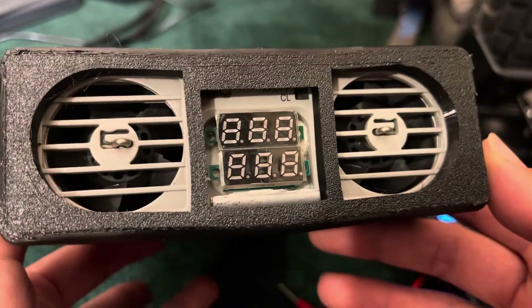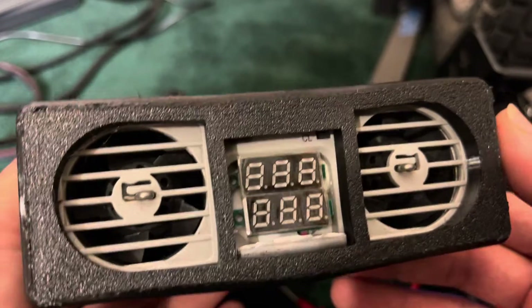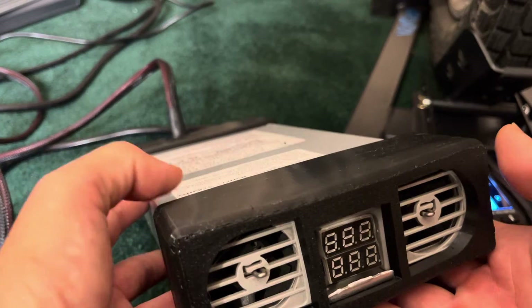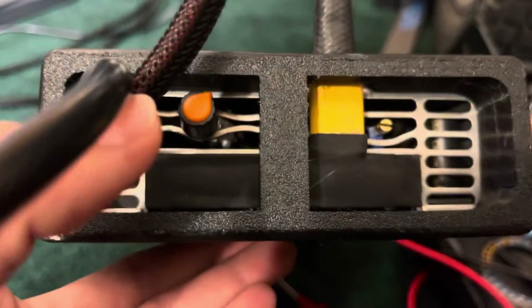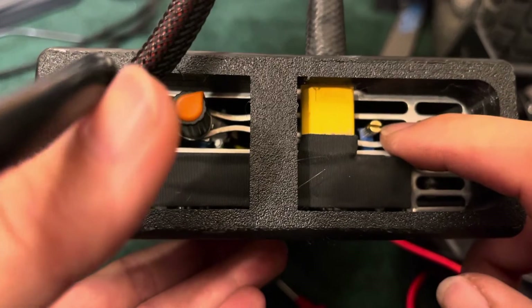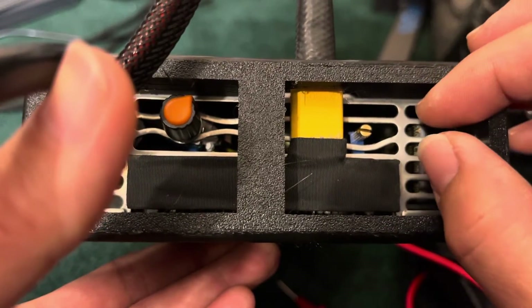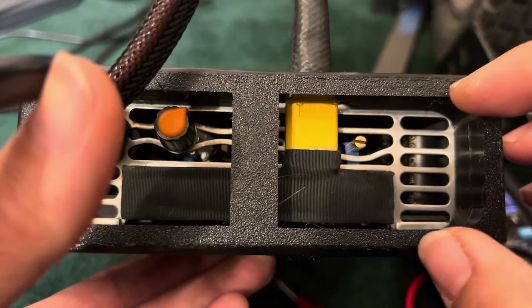Hey guys, it's Dawn here. This video is going to be how to use the Roger Charger. I have version 2 — that's the one where there is a little potentiometer right there that you can access with your fingers. You don't have to use a little tiny screwdriver to access it.